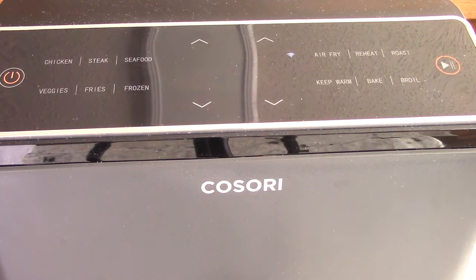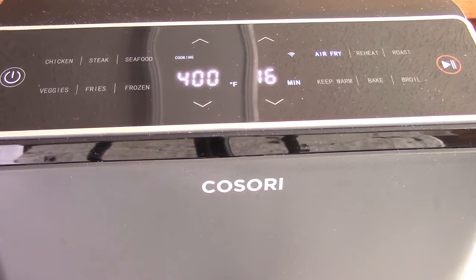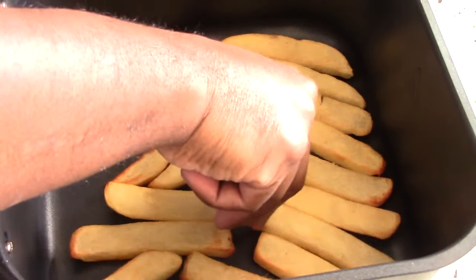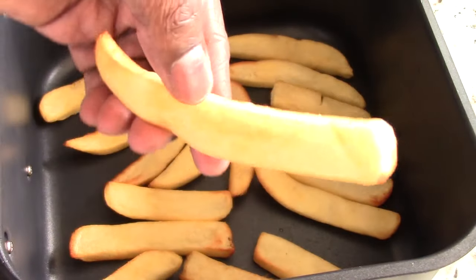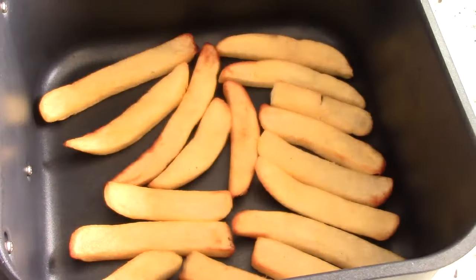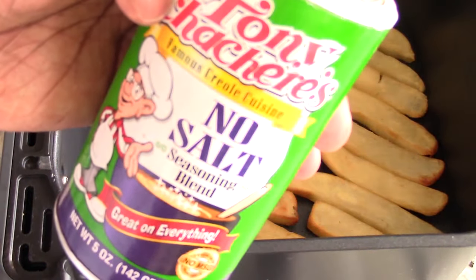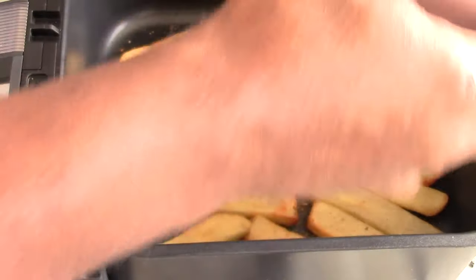Turn on Kisori air fryer at 400 for 16 minutes. Air frying for 16 minutes at 400 degrees. I can smell the steak fries all the way from my living room — these have to be almost done. Let's check it. We're going to let this go for about one more minute. You can see the bottom — yeah, these are good. One minute and we're good. Before I put them back in, I know they're seasoned from the frozen bag, but I'm going to add some Tony's No Salt Cajun seasoning for some added flavor.